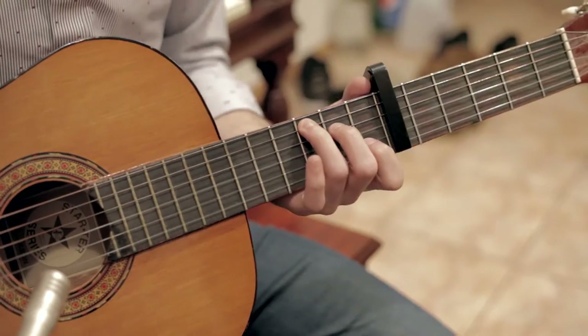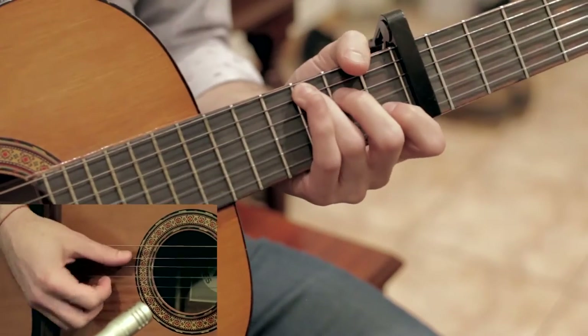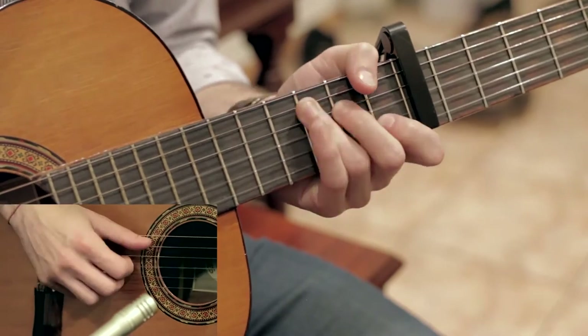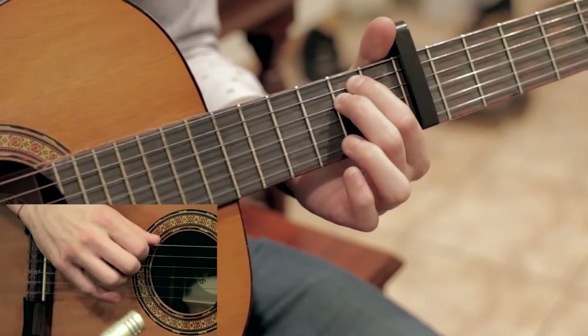Alright, so the intro is all starting on Capo 6, which I should mention. Maybe that's a reason why some people have been having trouble — if you don't know to Capo, I don't even know how you would manage to play it. So we start with a C shape, and we move from the C to an E minor, except I only play the B. I don't actually play the low E in this case.